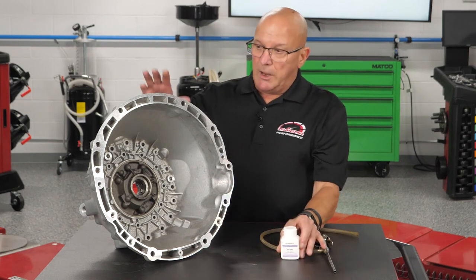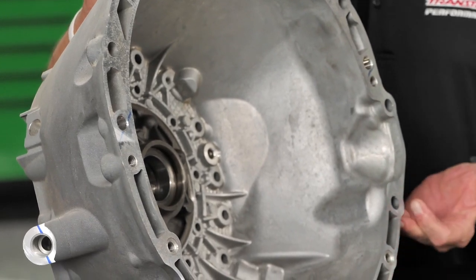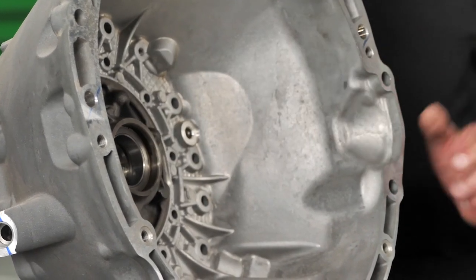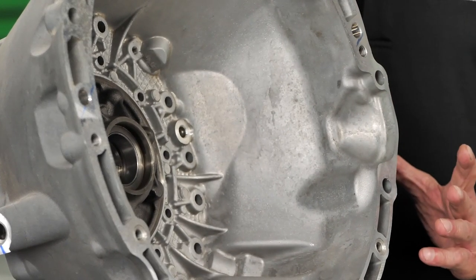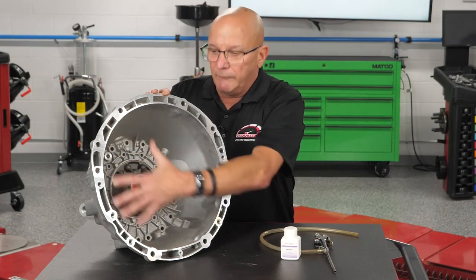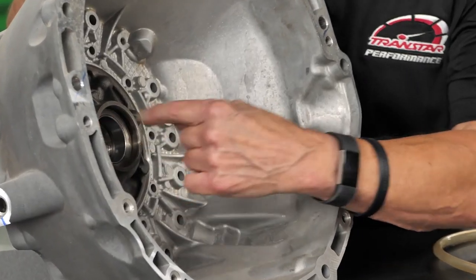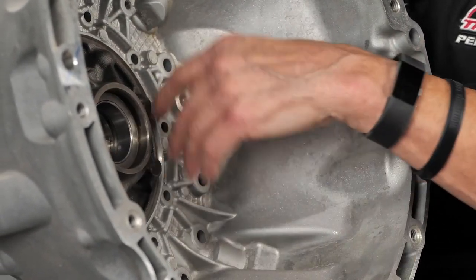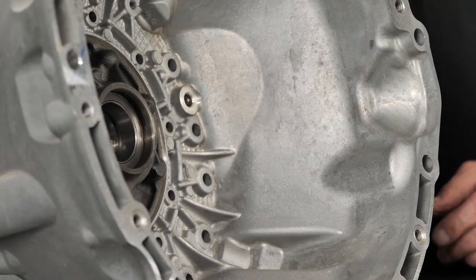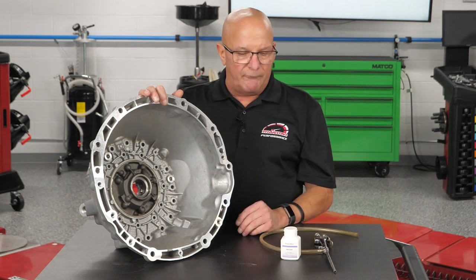Say a vehicle with this type of bell housing comes in — you cannot see up there with a flashlight, may not be able to get a camera back in there, and it's kind of hard to do when it's running anyway. After it leaks and everything's wet, how do you tell where the leak is? Could it be coming from the front seal? Could it be coming from the o-ring around it? Could it be coming from one of the numerous bolt holes? Could it be a bad casting? Front leaks are super hard to find.